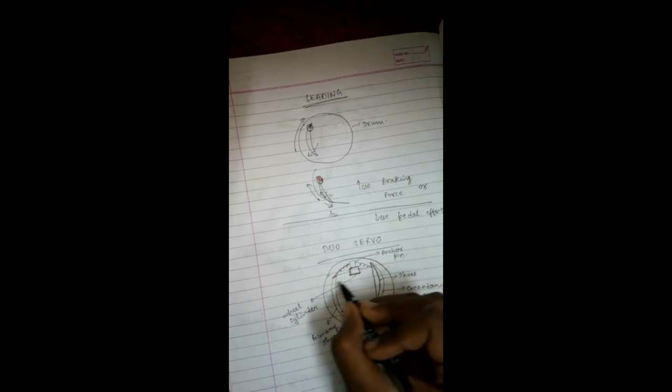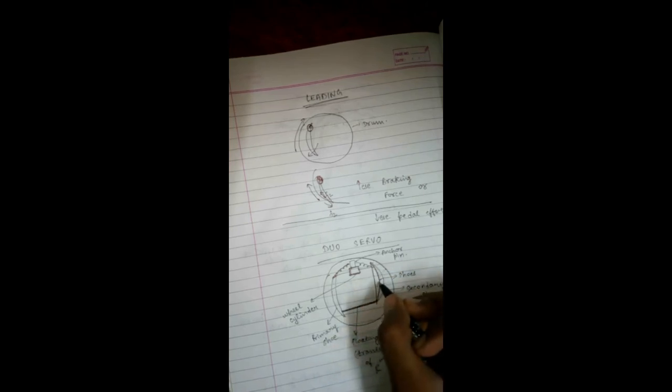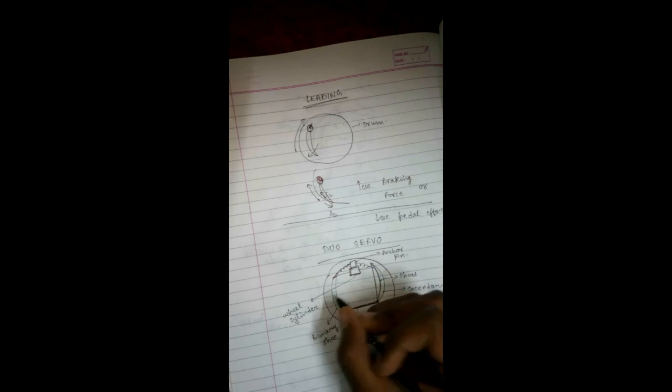Or from secondary to primary in case of reverse braking. As soon as the brake shoes move outwards, the primary shoe transfers its motion to the secondary shoe through the floating link, and the secondary shoe transfers its motion to the anchor pin. The anchor pin helps in making both shoes rotate with the brake drum. By this transmission of force, the braking forces are increased.